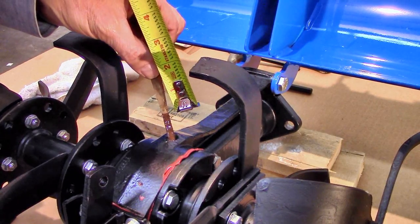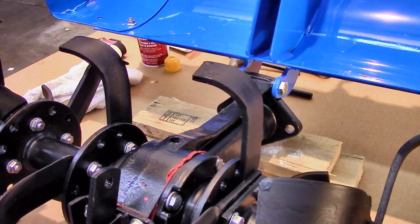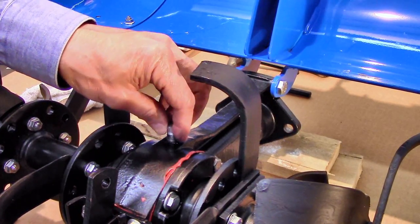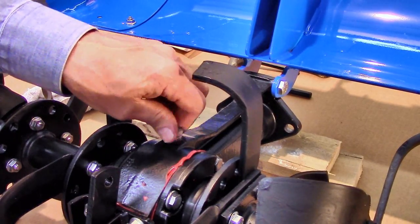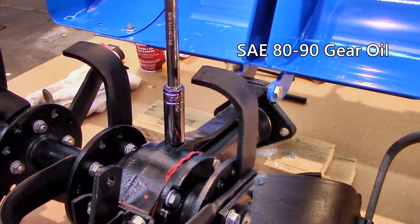When the tiller is operating, this air space is essential to prevent excess pressure from being created in the gearbox, which would result in oil leakage through the seals. If oil needs to be added, use SAE 8090 gear oil, preferably with an EP designation.